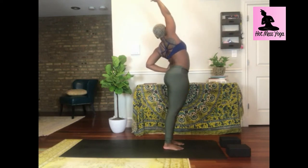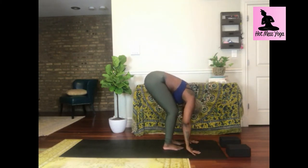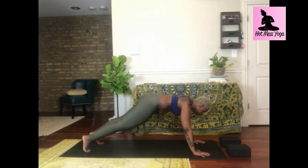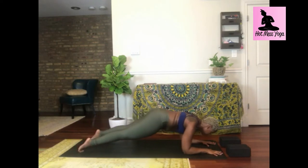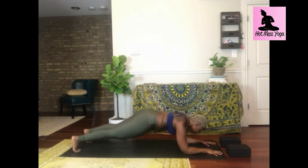Inhale halfway lift, neutral spine; exhale forward fold. Inhale mountain pose, rise up; exhale open arm twist right, square your hips. Inhale exalted mountain, reach up and out; exhale prayer twist. Inhale mountain pose, hands high; exhale open arm twist left. Inhale exalted mountain, reach up out of your right hip pocket; exhale prayer twist, come all the way down — check in with your knees. Inhale mountain pose, reach high; exhale forward fold, bend in half.